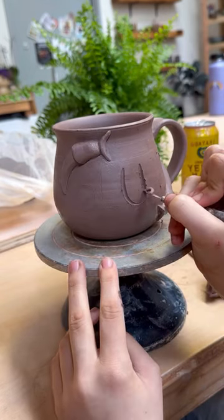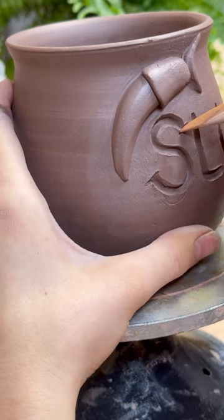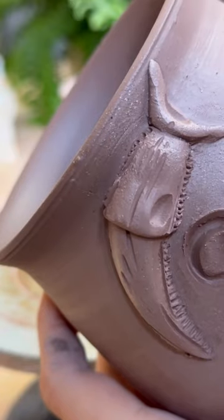They'll get painted yellow after the first firing. I carve the words into the mug and then I add all the little textures to the slugs. Next week I'll make a video about how I'm going to glaze these pieces.